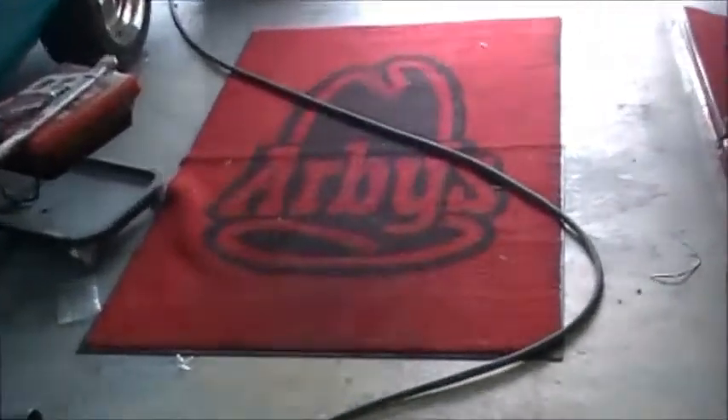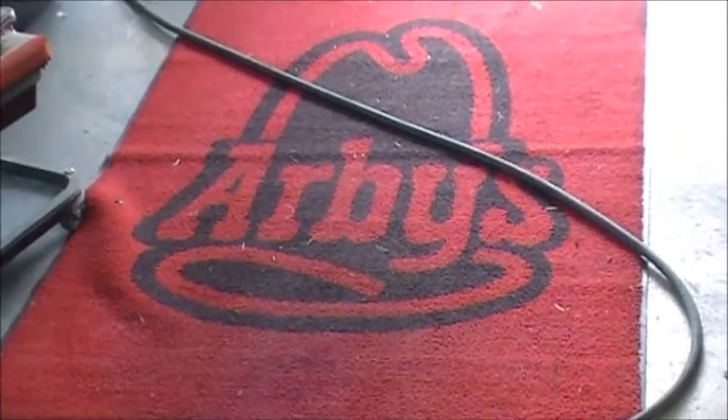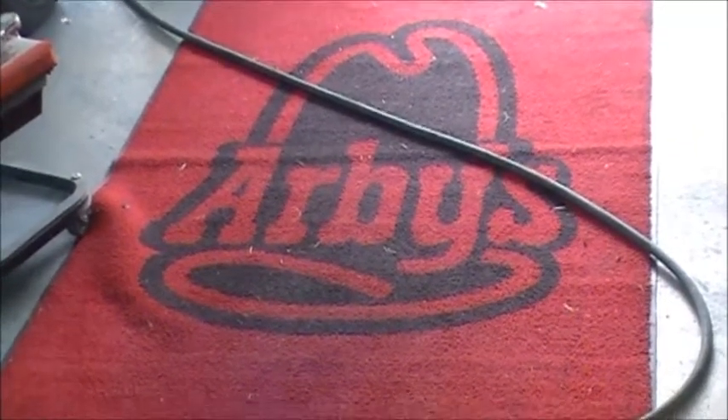Picked me up a sweet Arby's rug at the Swap Meet. Makes it a little nicer to lay down on the floor.